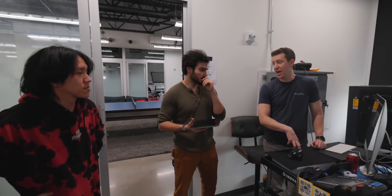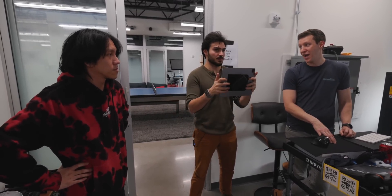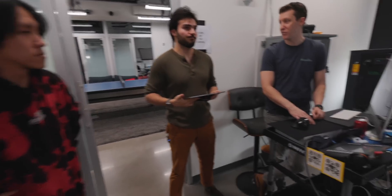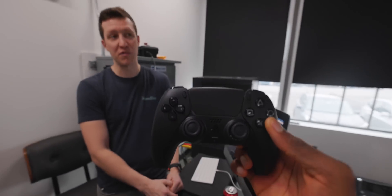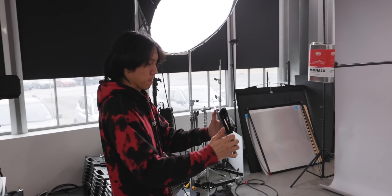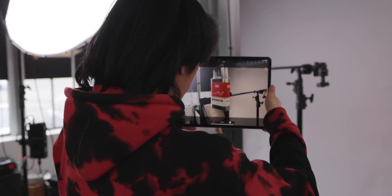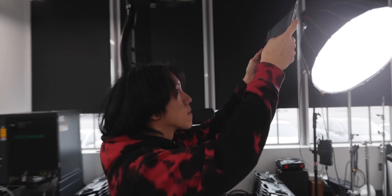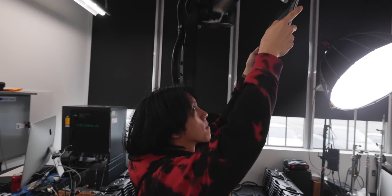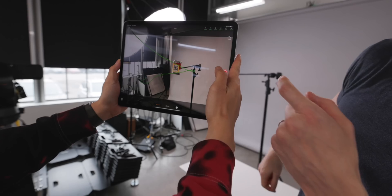We always start a robot move with you guys showing me a storyboard, then having me adjust each frame with the controller and going from there. But now you can come in with the iPad and literally start the rough draft of the move, then go in and change things. We haven't even touched the controller and we've already made two moves. You're always previewing at 26 millimeters because that's what the camera feels like, but everything gets turned into keyframes so we can adjust anything afterwards.